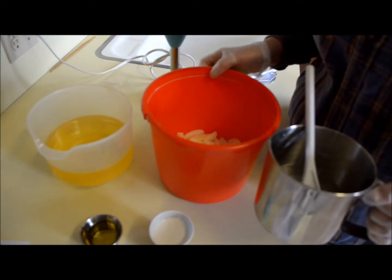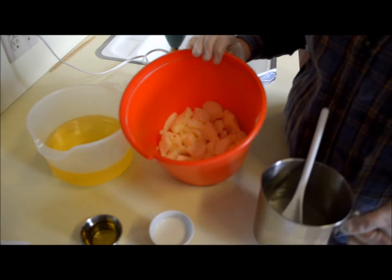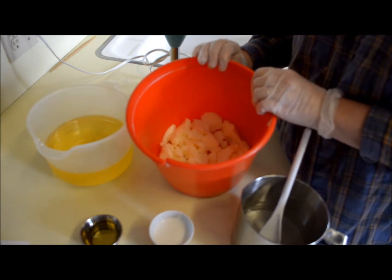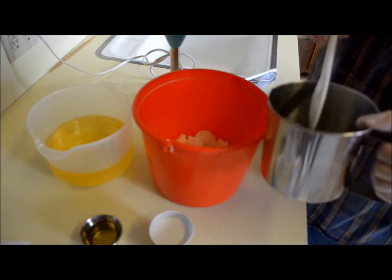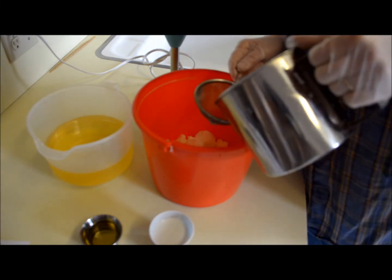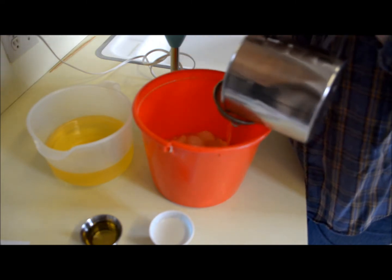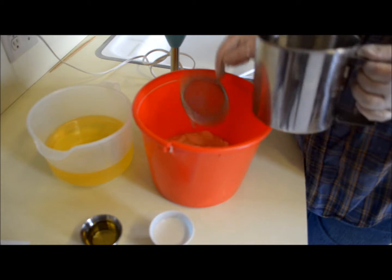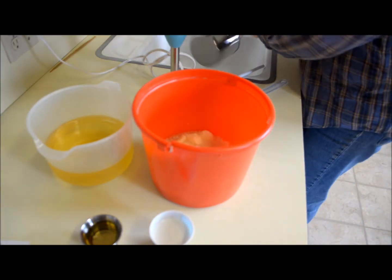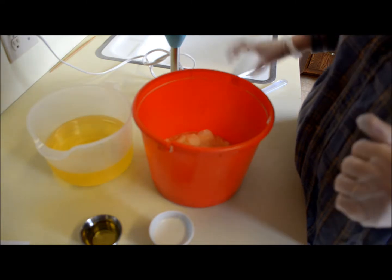I'm just ready to put my lye into my tallow here. I use the heat transfer method, so I have my tallow in here and I'm going to put my lye in here to melt my tallow. Inside my lye water is my silk and my sodium lactate. I'm making a 44 ounce loaf mold, which is usually the size I do — that gives me about 11 bars. I cut my bars about one and an eighth thick, just over an inch.